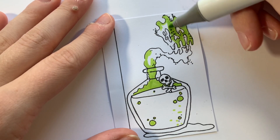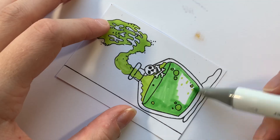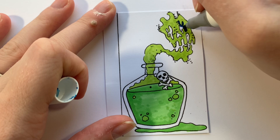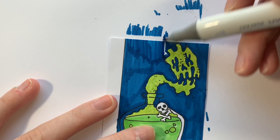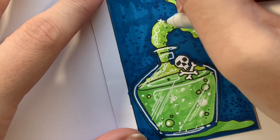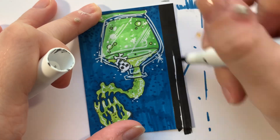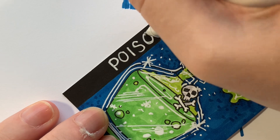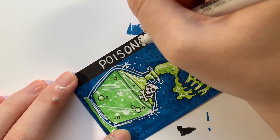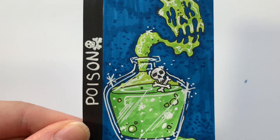I thought green would be a good poison color — typically green foods aren't desired and it signals don't eat or drink this. I added in all the details, including the liquid and glass effect. I made the background blue so everything else could pop and added dots to blend it more. I went in with the white gel pen to complete the drawing, labeled this one 'Poison' in black with white gel pen, and added a little skull and crossbones to emphasize you don't want to ingest this. I had a lot of fun with this one — the face is super spooky and cool.